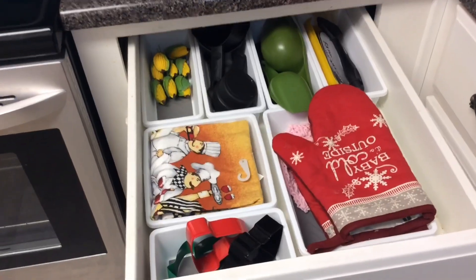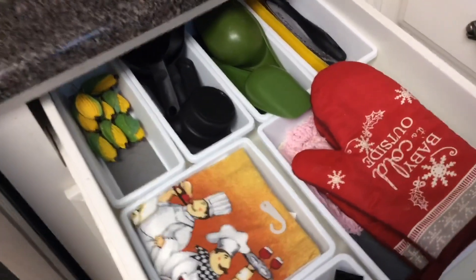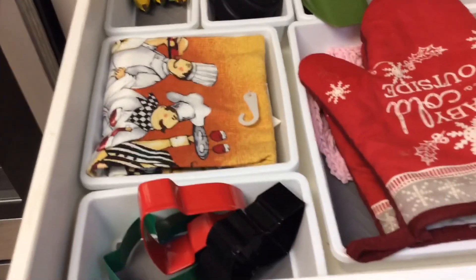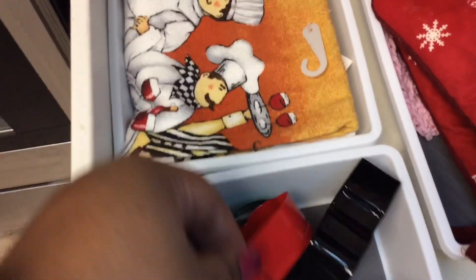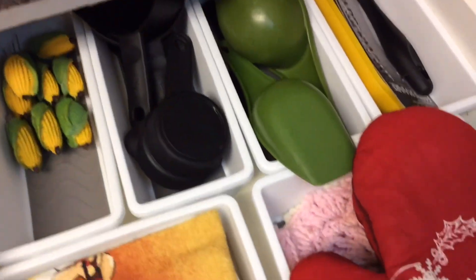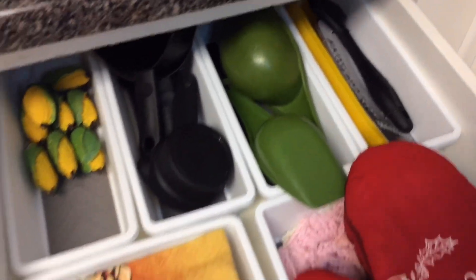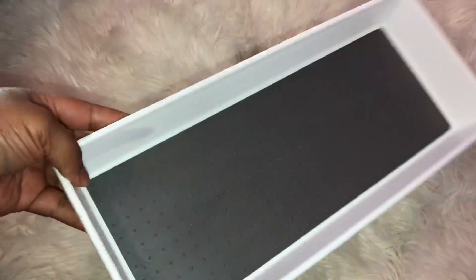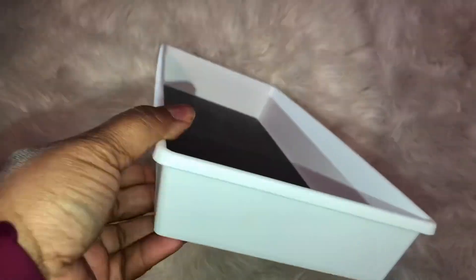Number four: drawer organizers are hands down my favorite. I believe every single drawer in your home should have dividers to keep order — and most importantly, so you can find what you want when you want it. I was surprised to find these at Dollar Tree. They have different sizes so you can mix and match the dividers to fit your drawer. They have a rubberized bottom to keep the bins in place so they don't slide when you open and close the drawer. Great quality and a really inexpensive way to get your drawers in order.